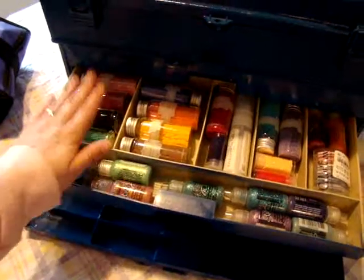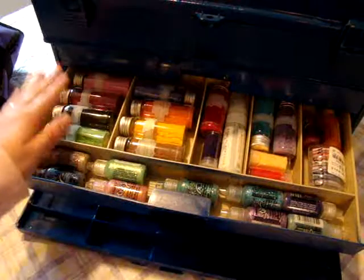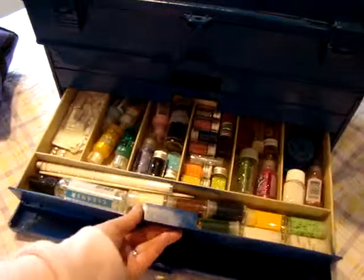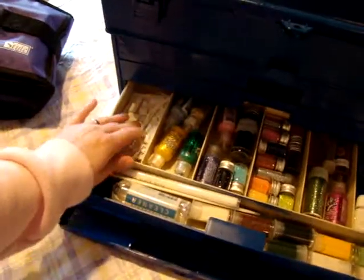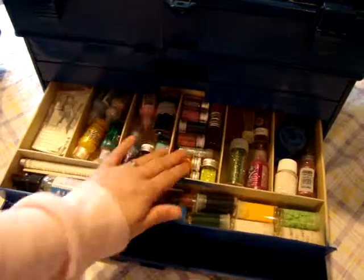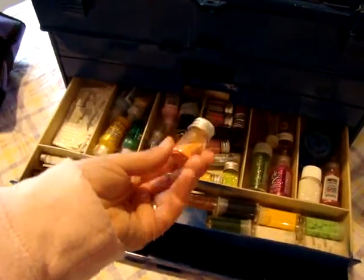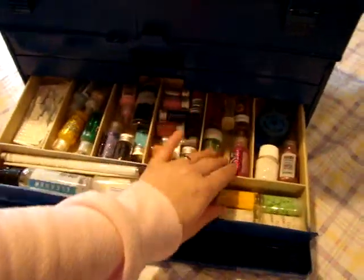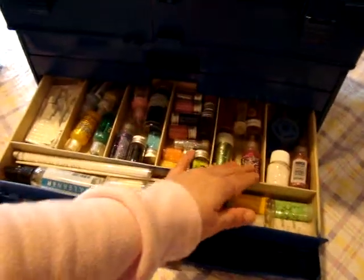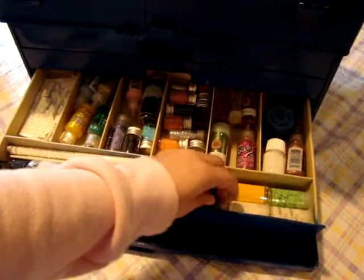And here's all my stickles. Because I wasn't using any of this stuff - it was in the cabinet and it wasn't getting used. I thought, man, I really want to get this organized, so I put it in here. Over here I've got my pop dots, more stickles, lots of glitter. I actually have the big jars of these and I also bought the small ones, so I just decided to put the small ones in here to save room. Because most of the time I'm going to use my stickles anyway. And here's more embossing powder that I need to use.